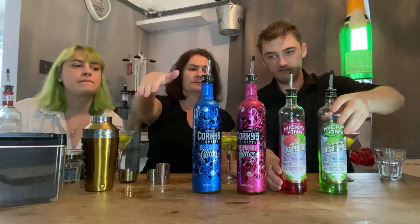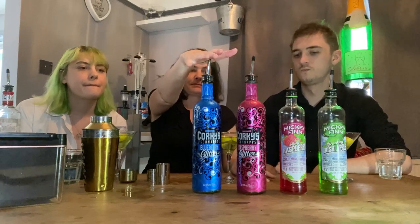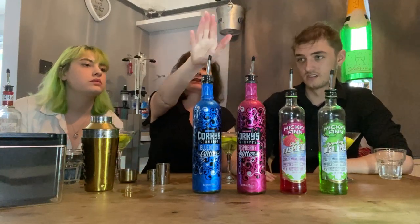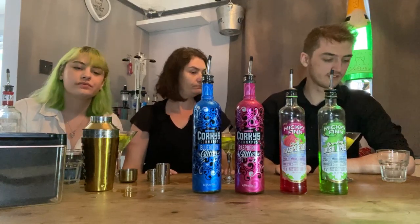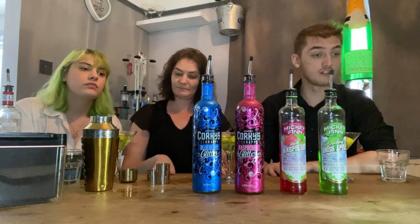On the plus side, it matches your hair! If you're okay with vodka, then you'll be okay with this. Overall, the cocktail recommendation for me was that second one — the raspberry glitter corkies — definitely the best one. This one wasn't too bad either — it tastes like blackcurrant but then you've got undertones of alcohol. What I would say is: keep corkies for cocktails and use Mickey Finn for shots. I think that's all for us today — check out our other videos where you can see these tried as shots. See you next time, thank you for watching. Keep drinking!